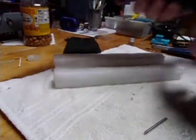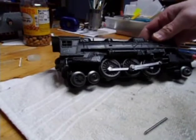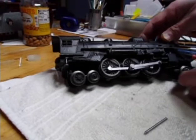All right, David here. I'm going to do an update and a review on this 1955 Lionel that I've been working on for a little while here, and let you know where we're at.